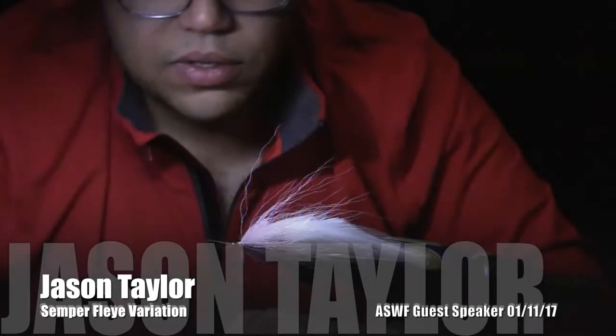Tonight we have Jason Taylor doing a variation of a Sempher fly. He'll be using an arctic fox dubbing brush and also showing us different ways to finish off the head of the fly to give it different profiles.